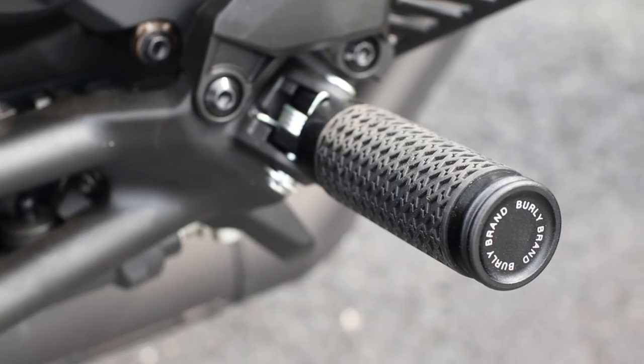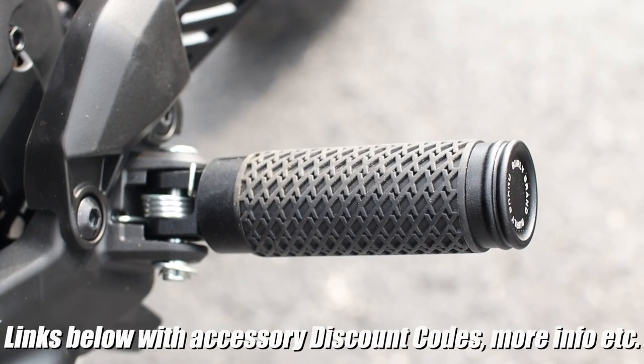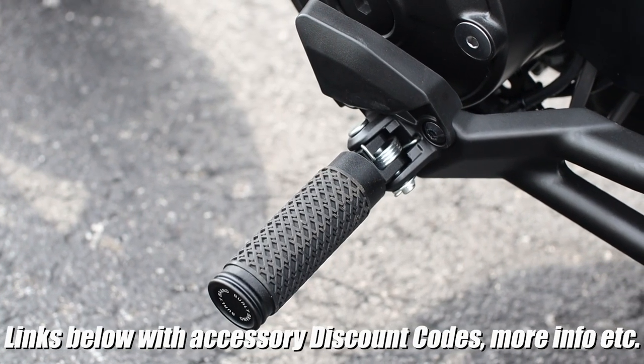Then to match those, we've got a set of billet aluminum foot pegs to spice things up a bit, with the same style rubber sleeve for added grip.